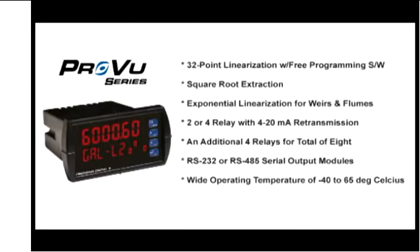The ProView is available with either two or four relays and 4 to 20 milliamp output. We have external cards so you can add an additional four relays to the ProView so you can control up to eight relays. There is also an RS-232 or RS-485 connection that can be used for serial communications. Finally, the ProView will operate anywhere between minus 40 and 65 degrees centigrade.